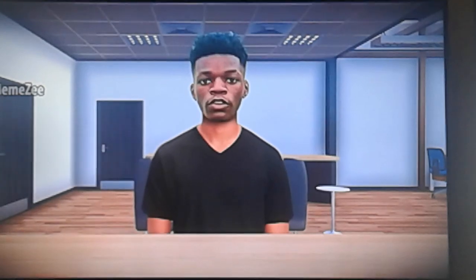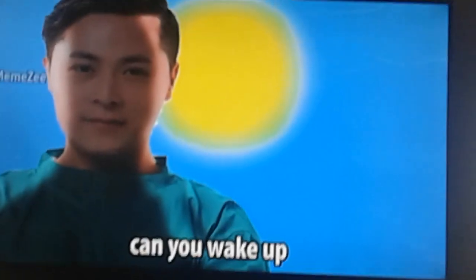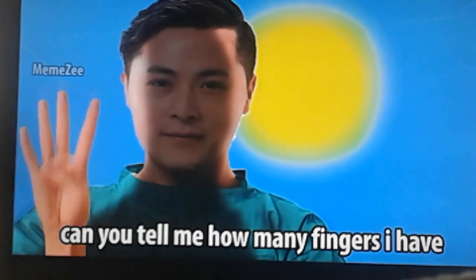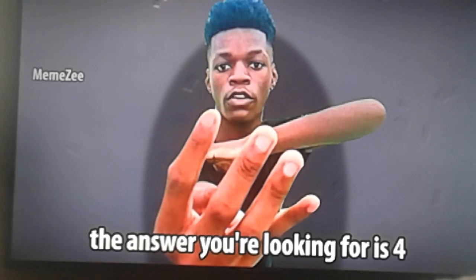I think I know this one, teacher. It's the answer for— Wake up. Wake up. Can you wake up? If you are responsive, can you tell me how many fingers I have? The answer you were looking for is— I'll talk to you later.